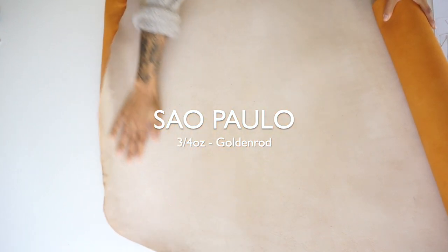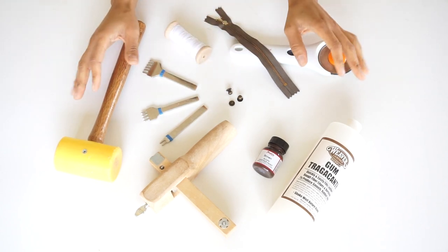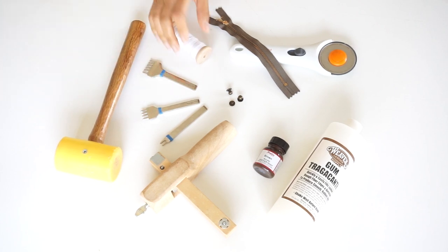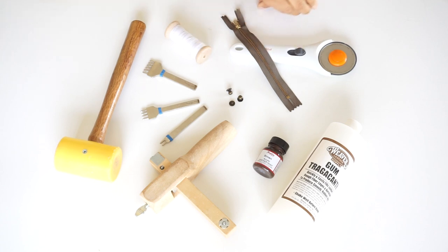I want to downsize my wallet and make a smaller one to fit minimal cards, some cash, and whatever else. Additionally, with the holidays coming up, a smaller item would be great — anybody can adapt this style of wallet and recreate it as a gift or for yourself. The leather we'll be using today is the three-four ounce Sail Paulo veg tan in golden rod. This leather is a great option for hand stitching, and because it's a smaller project you'll need very minimal tools: chisels, a mallet, hardware, cutting tools, gum, and some dye.